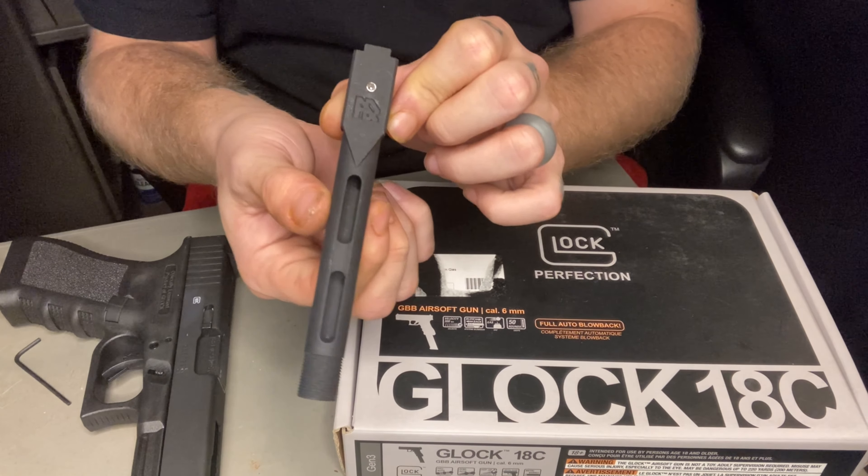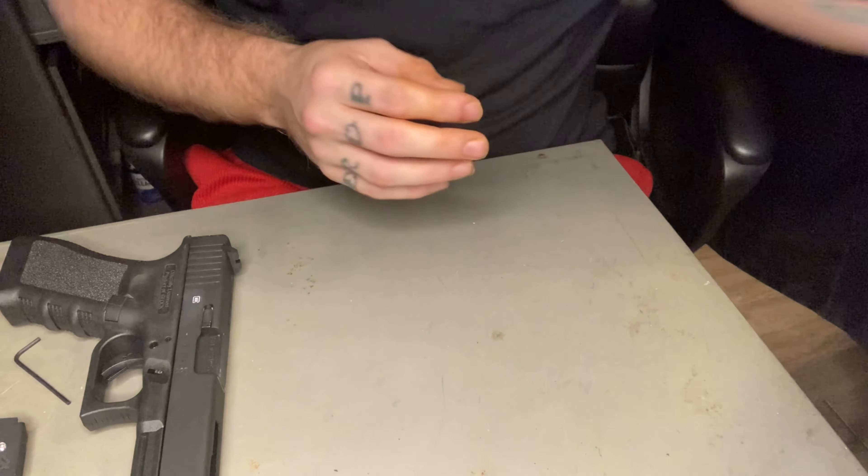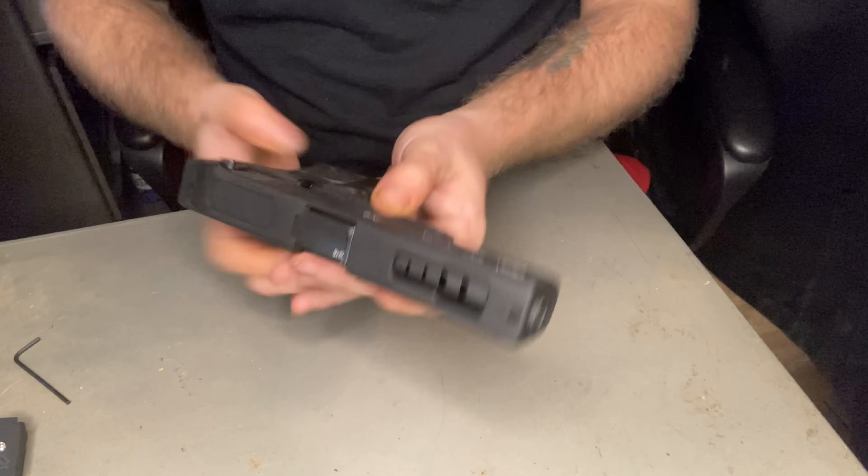We're fitting the Hadron Airsoft Design 18C threaded barrel so we can get a little bit more out of it, so we're going to take this apart.